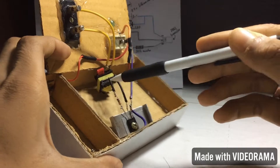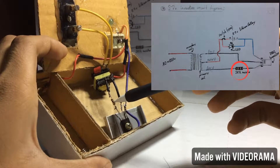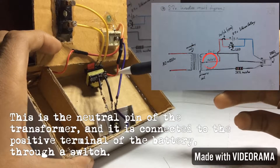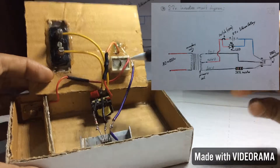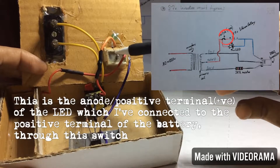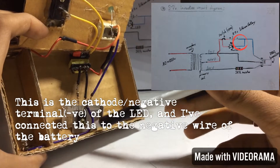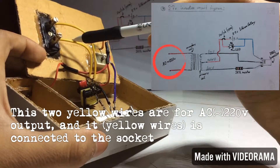This is the switch. Line 1 of the transformer is connected to the base pin of the transistor through a 1kΩ resistor. Line 2 of the transformer is connected to the collector pin of the transistor. The neutral pin of the transformer is connected to the positive terminal of the battery through the switch. A LED is connected in parallel — the anode connected to the positive terminal through the switch, and the cathode connected to the negative wire of the battery. The two yellow wires are for the AC 220V output connected to the socket.